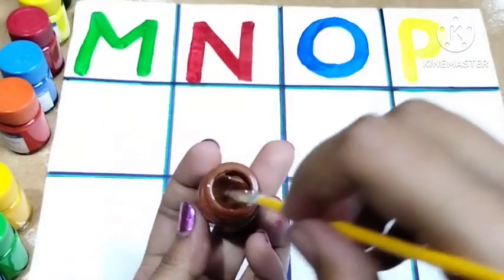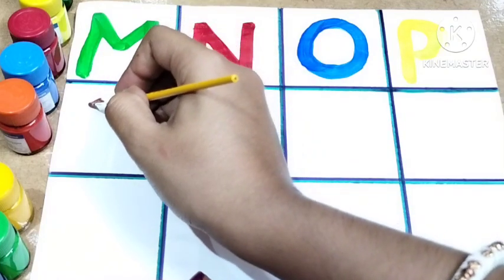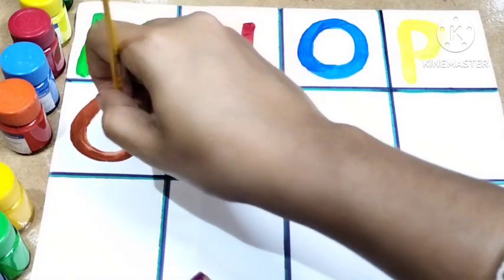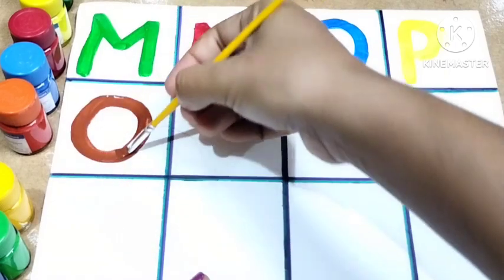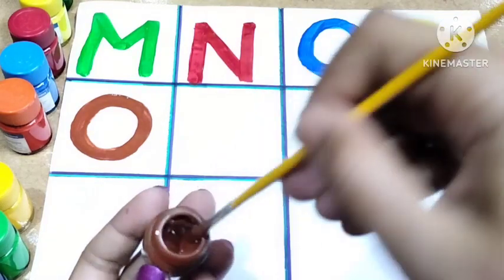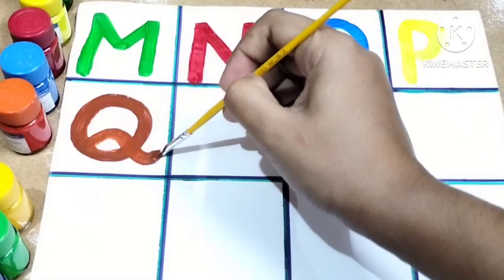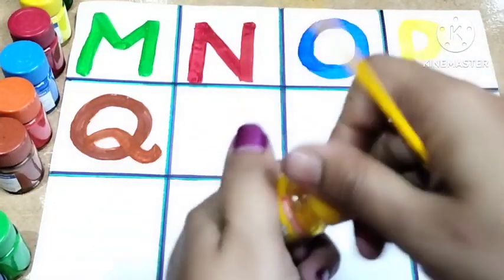Let's use the deep brown color. Draw a circle, and then turn a line like me. This is Q. Q for queen and Q for quill.